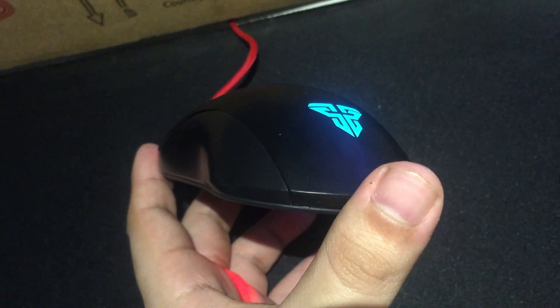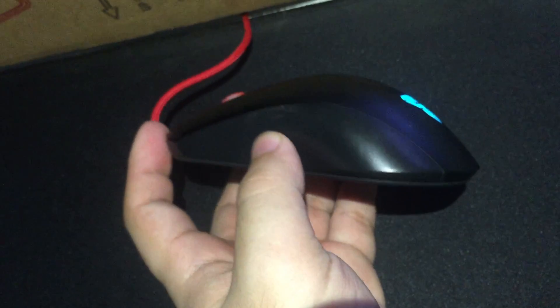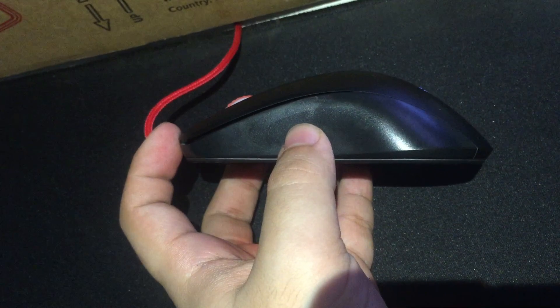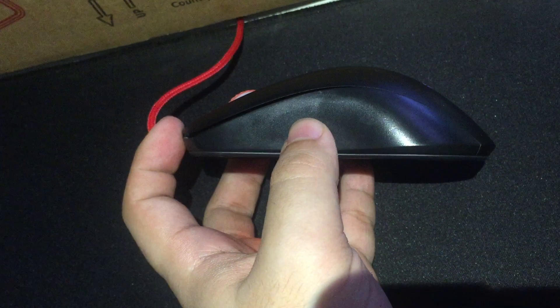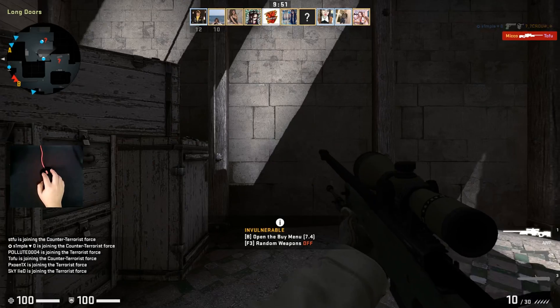As for the shape of the mouse, it has a curved side so you can easily pick it up, while the top part of the mouse is like a slope. The shape is suited for the majority of gamers, but if you have bigger hands then try searching for other alternatives instead.